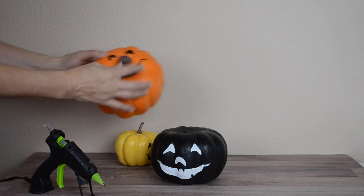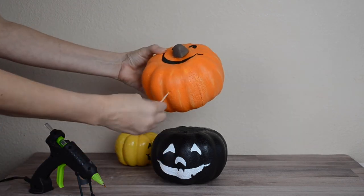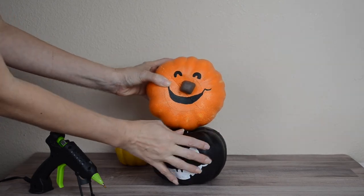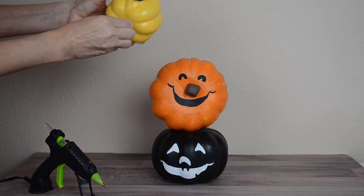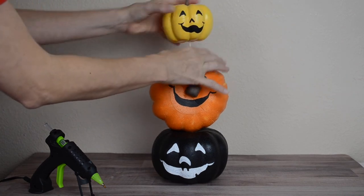Now it's time to assemble the pumpkins together and I'm going to stick them together using a toothpick. I place it on the bottom of the orange pumpkin and then push it into the top part of the black pumpkin. I use another toothpick through the bottom of the small yellow pumpkin and poke it through the top of the orange pumpkin.